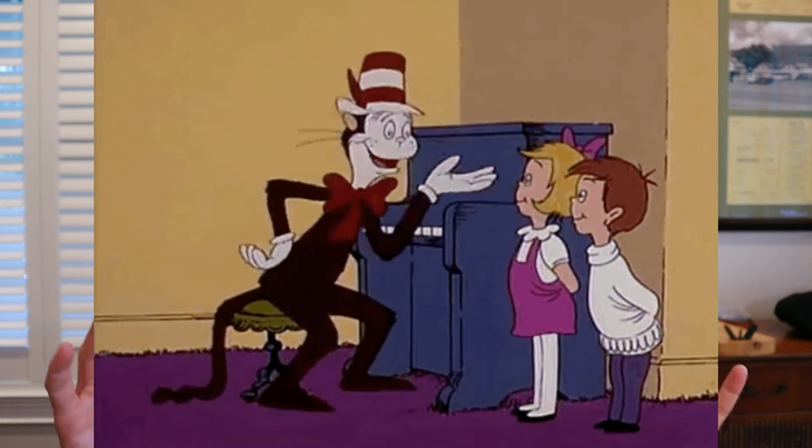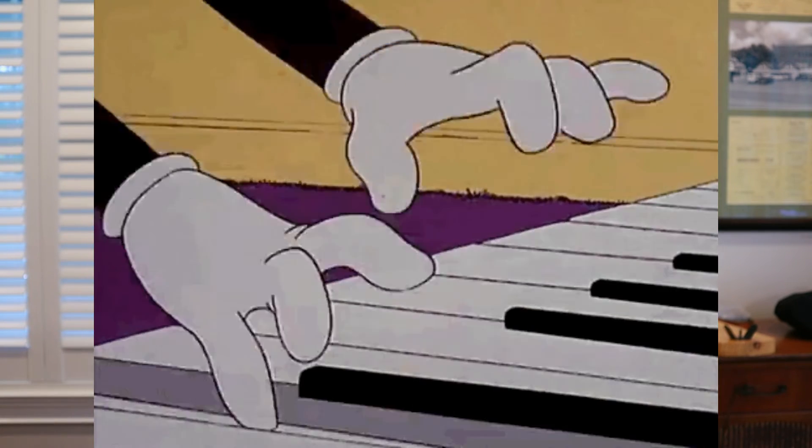Hi everyone and welcome to today's video. Happy Purr's Day to everyone. You will notice we are in a new area. It is because it is raining outside today and I feel like the cat in the hat where they're looking out the window and they're saying it's raining outside, mom's away, we can't go out to play.